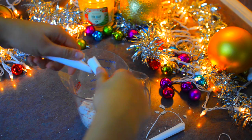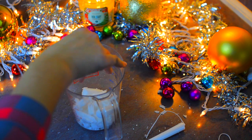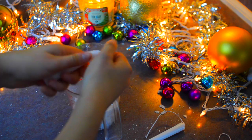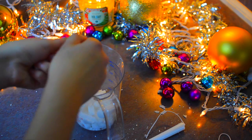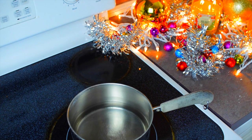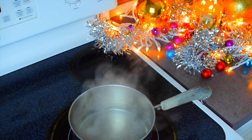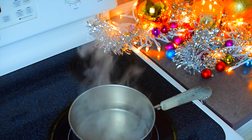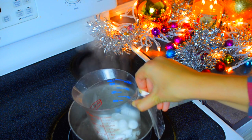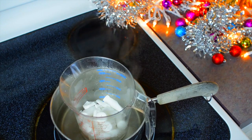So first you'll need these plain white candles and I am crushing these up with my hands making them easier to melt. Then I put a pot of water on the stove and I heated it up until it was to a boil. Then I sat my measuring cup with my candle on the inside of it and then this melted.